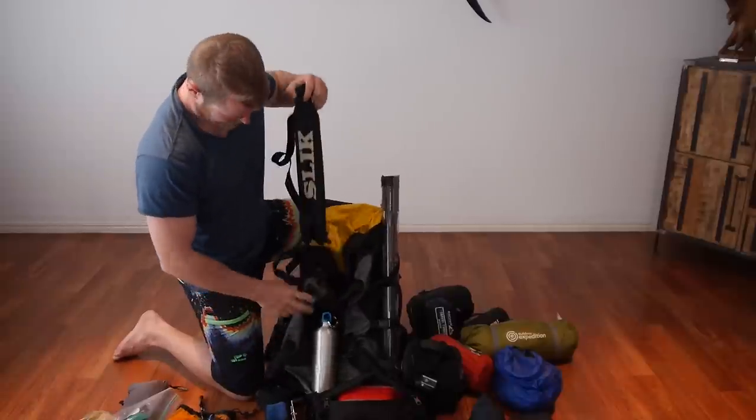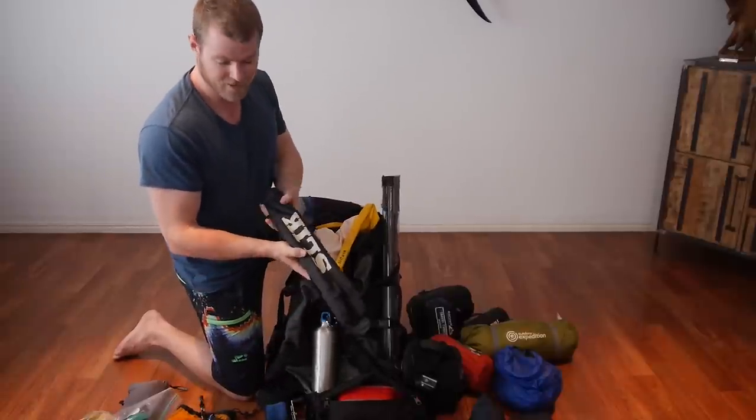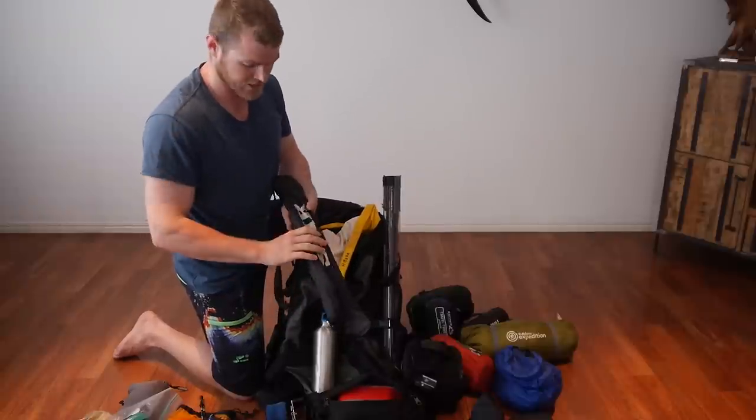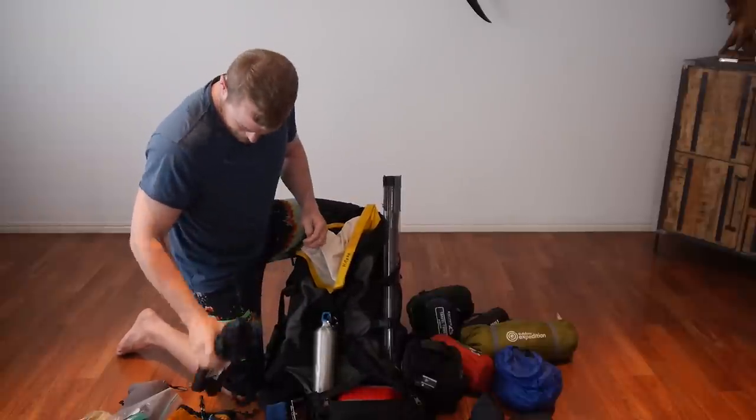Pretty handy to have. This guy here clips onto the side — a little hiking tripod. Same thing, lightweight, but still a nice good height. Comes in very handy for filming.